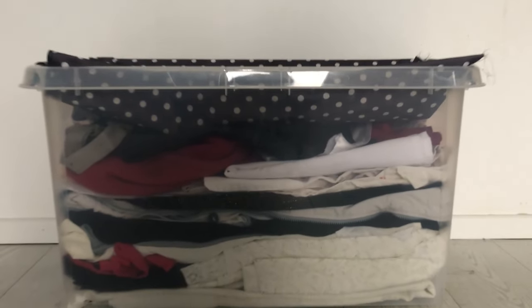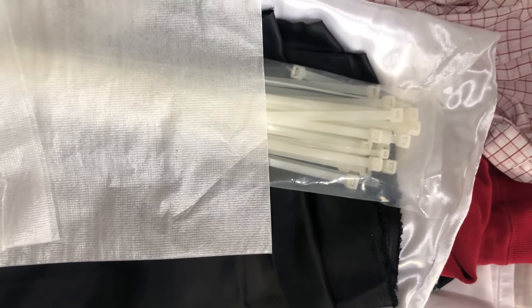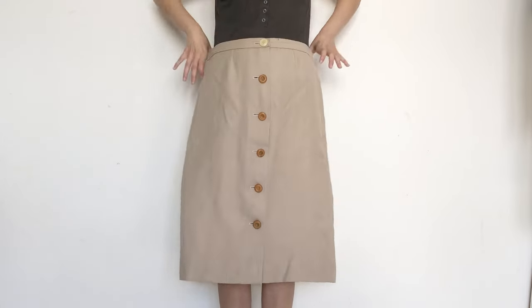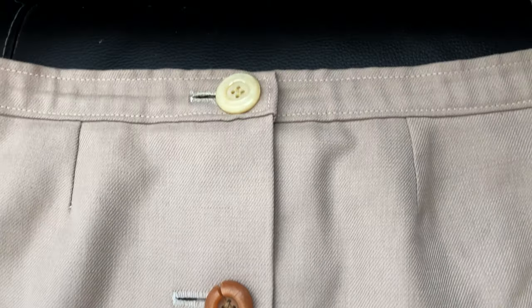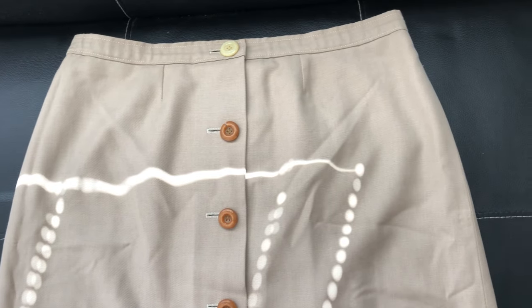Hey everyone, I finally checked out my box full of clothes after two years and I picked out a skirt to upcycle — this skirt. As you can see it's not much; all the buttons are not even matching, as if somebody already tried to fix the skirt before. It's old-fashioned and boring, but hopefully I can make it into something wearable and a little less boring.